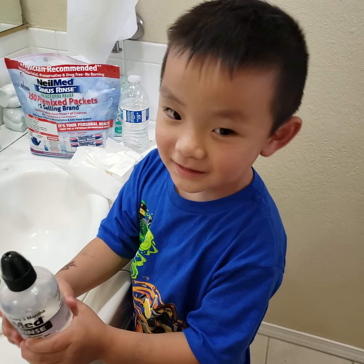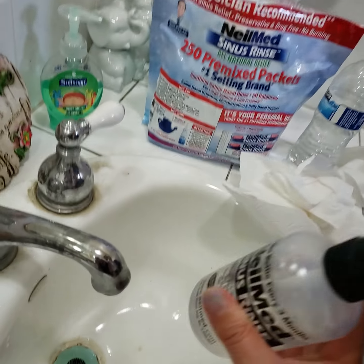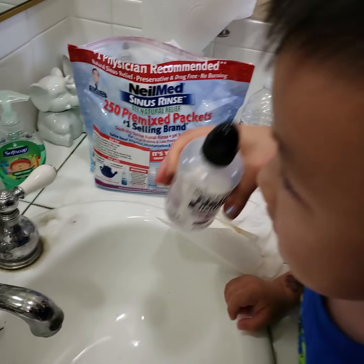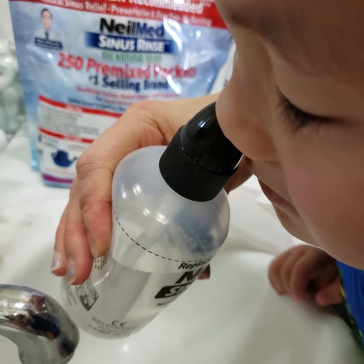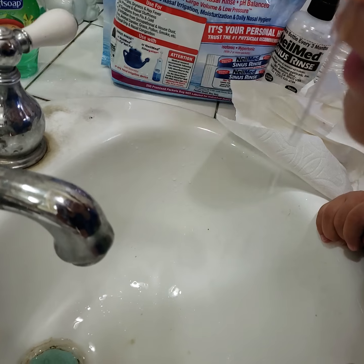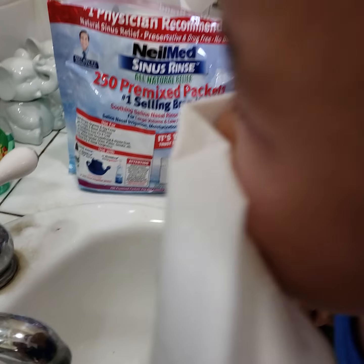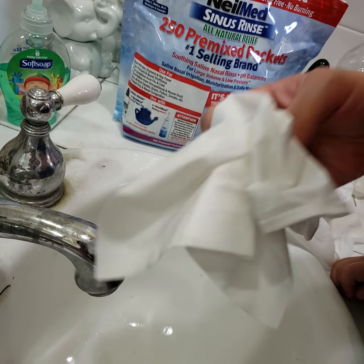Are you ready, Solar? Yeah. Okay, we're going to use the same one since we didn't finish. I'm going to put it on this side. Don't move. You got it? Okay, ready? Let me see. Better? Don't move. Don't drink it. Do you drink it? Blow. Oh, look at all these boogers coming out from you.